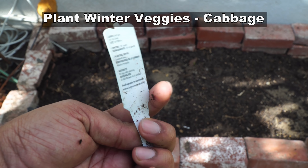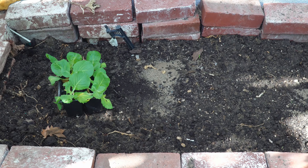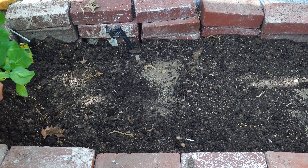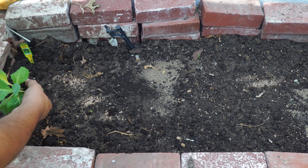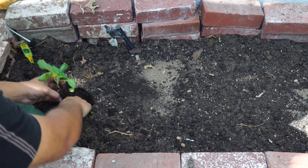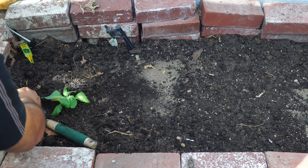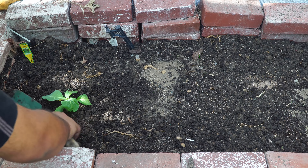Cabbage is another winter vegetable that you need to plant if you haven't already. The cabbage variety I'm growing is called the 45-day cabbage — it's an early maturing variety. I haven't really tried this variety out, so I'll be trying it and seeing how it goes. If it's successful, you can try it out in your garden too.